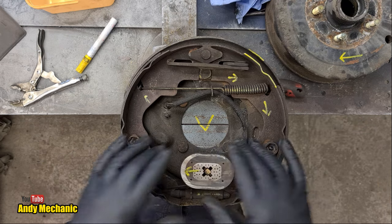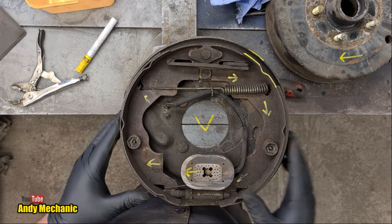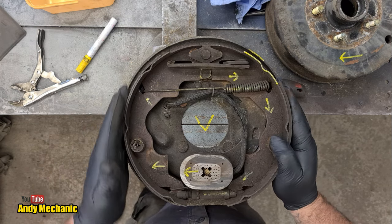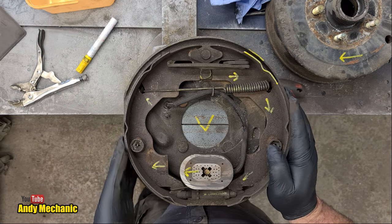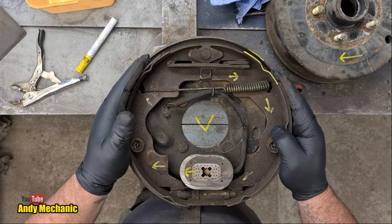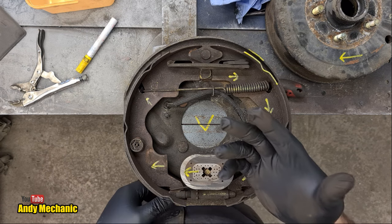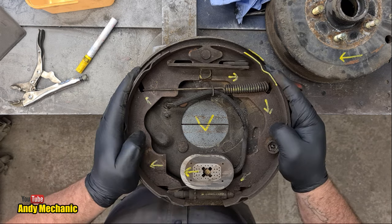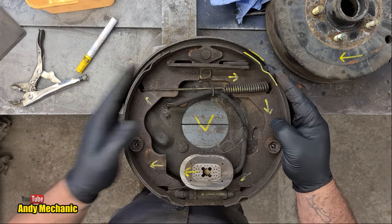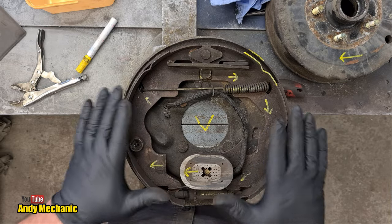When you release the brakes, it de-energizes and is no longer a magnet. The springs bring everything back to position. That's probably another reason why this shoe is worn more — it relies on being pushed away from the drum by the springs. At the moment it's very stiff because there's no lubricant — we use a copper paste type substance between the shoe and the backing plate. This one is quite rusted and extremely stiff, so that shoe wouldn't be fully retracting and would just be rubbing on the drum, which is really bad.